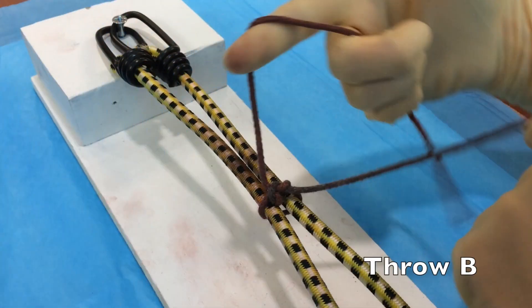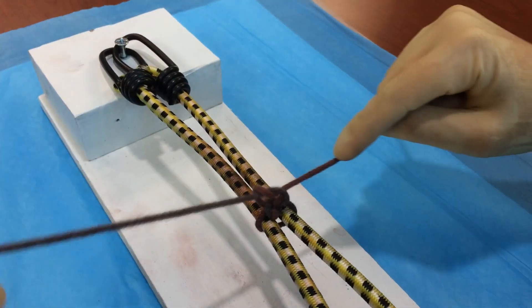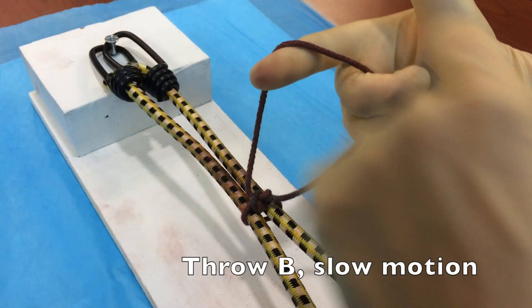Now let's talk about throw B. For throw B, we're going to put our right hand in what's called the pistol position. That's full speed. Let's take a look at it again in slow motion.